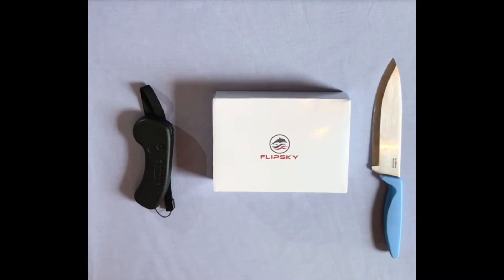What's up guys, this is 2e Skate Riders. Welcome back to a brand new video. In today's video we are going to be taking a look at the Flipsky VX1 remote and show you how it works in a quick review. But first let's do the unboxing. Here we go.